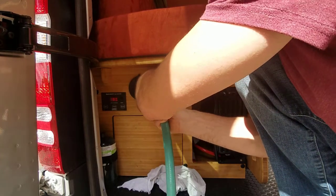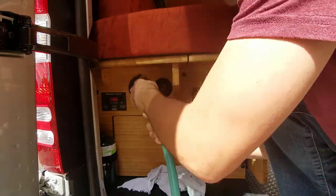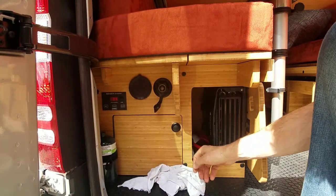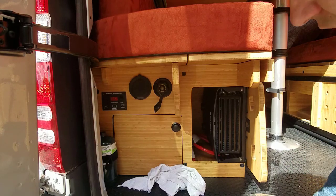This whole process is typically quite a bit easier if you park uphill. That way, if you do get any water drain, it'll drain backwards out of the vehicle if any spills out.